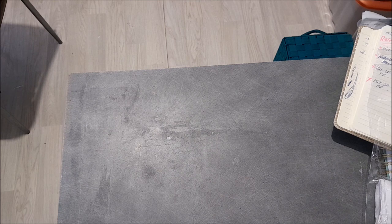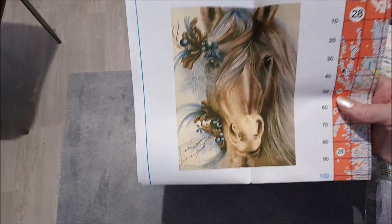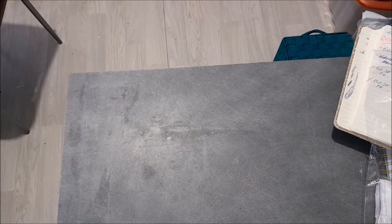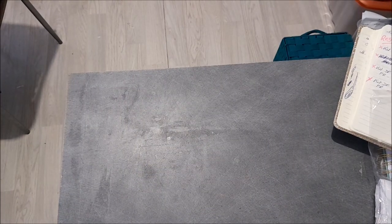Je rembobine tout ça. Je vous remontre une dernière fois le dessin - le joli cheval, il est trop beau. Ça, c'était la broderie.